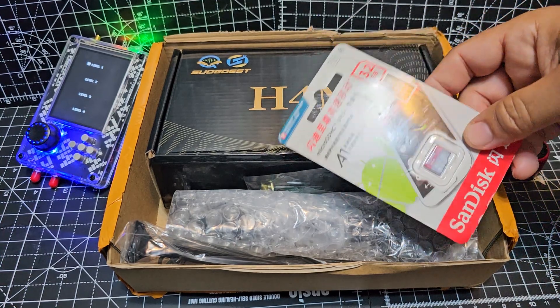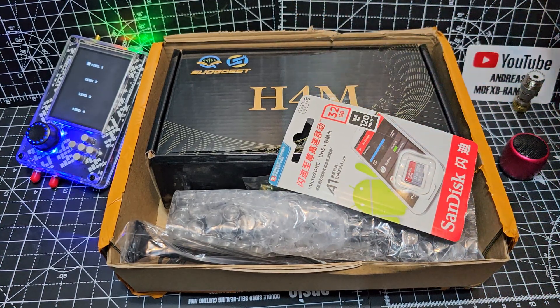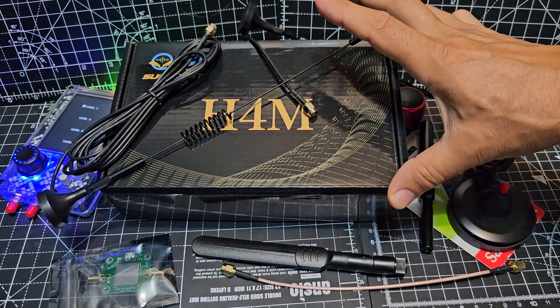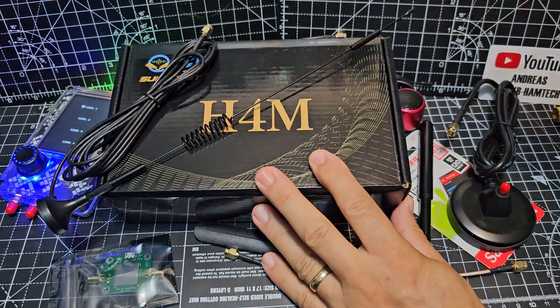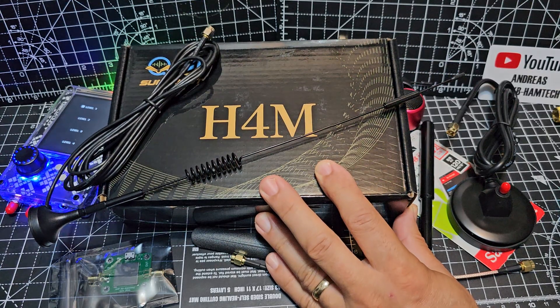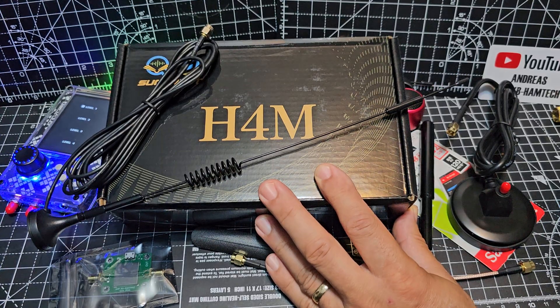You're going to need a 32GB SD card, but you can update the firmware just using a browser. We've got lots of antennas here. This thing goes right up to 6GHz. They give you an array of antennas to cover all the different bands — Airband, APRS, Marine band, VHF, UHF — even covers all the HF bands with an SDR colour waterfall screen.